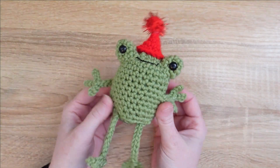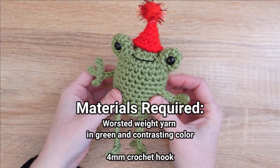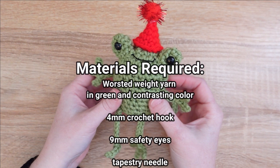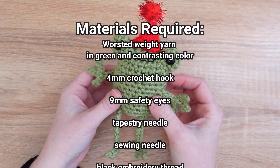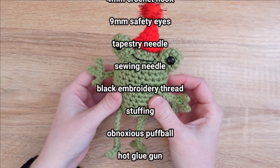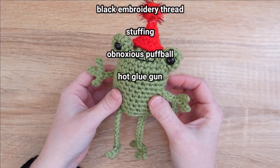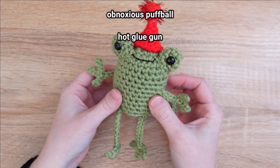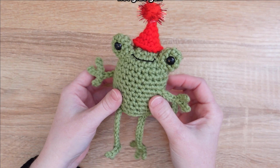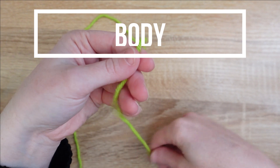Let's get started with the materials you'll need to make this sweet little boy. First up you're gonna need some worsted weight yarn in green and a contrasting color, a four millimeter crochet hook, nine millimeter safety eyes, a tapestry and sewing needle, black embroidery thread, stuffing, an obnoxious puffball, and a hot glue gun.